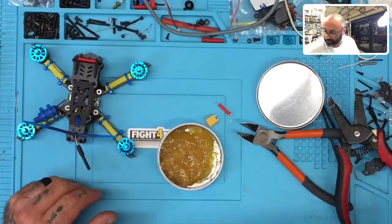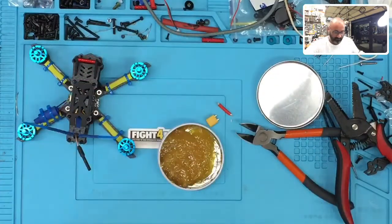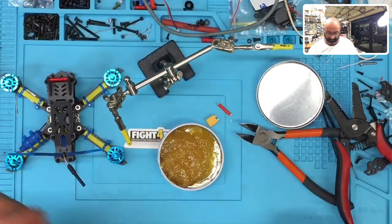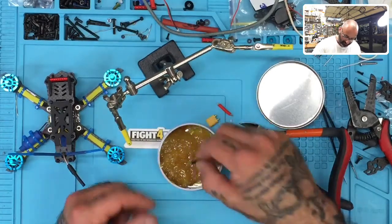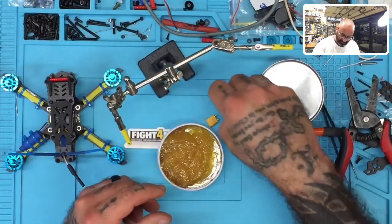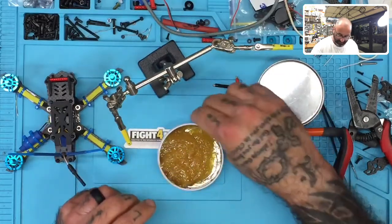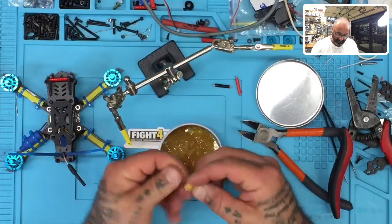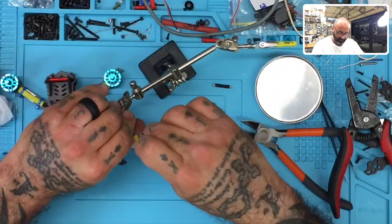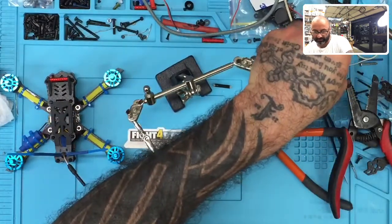Let me turn on the soldering iron. While that's getting ready, I'm going to get the helping hands — the little grabbers. This is going to make it much easier to grab this and solder it with these in place. Sorry about the dirty bench, I've had a lot of work going on. While the soldering iron is getting ready, I'm going to go ahead and apply the flux paste, dip the wire ends in there, then wipe my hands and get ready to start tinning these wires.